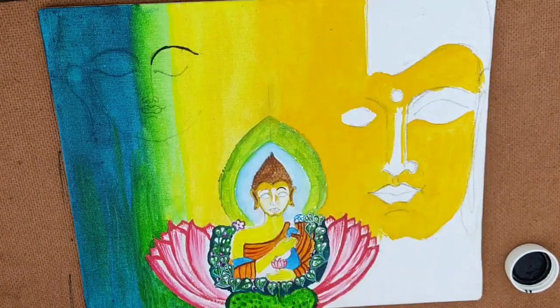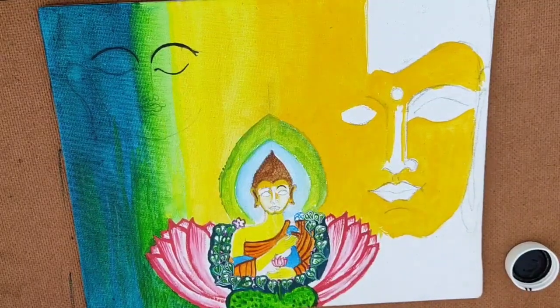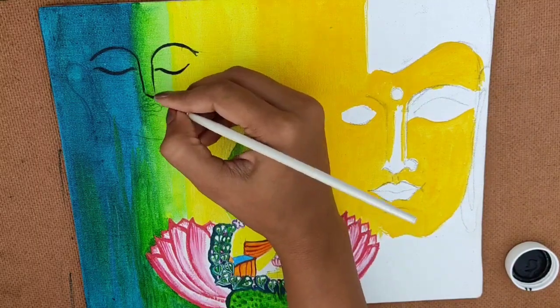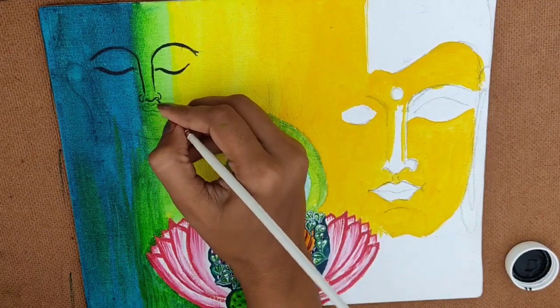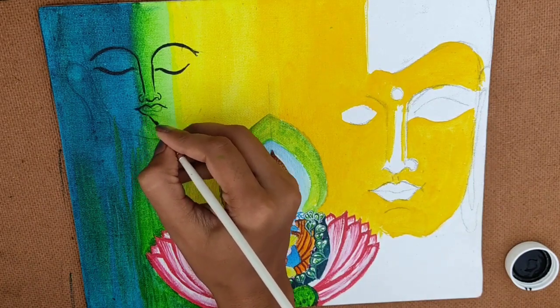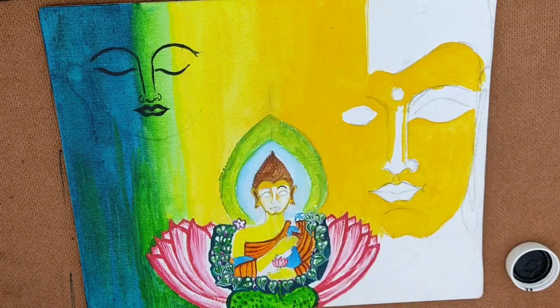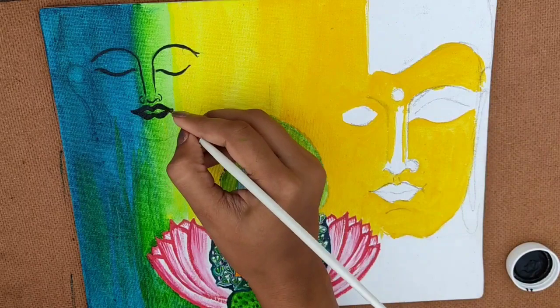Let's jump to make the outline of the left side Buddha by using black fabric with a triple zero brush, and giving some highlight and effect by using white fabric and triple zero brush. See how I am doing the outlining of the eyes, nose, ears, and lips portion — making the outline by using black fabric color. Whenever this outline is completed, I will use some white fabric and the triple zero brush to do the highlight and effect beside this outline.